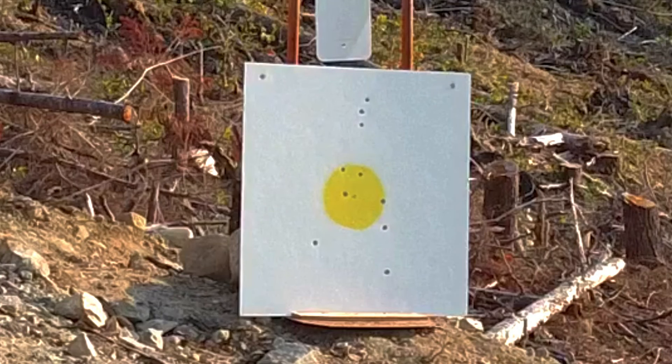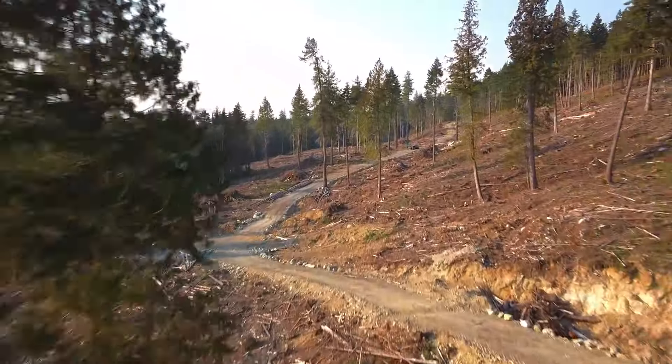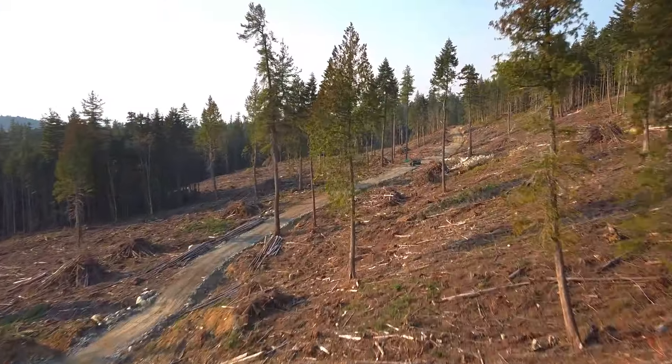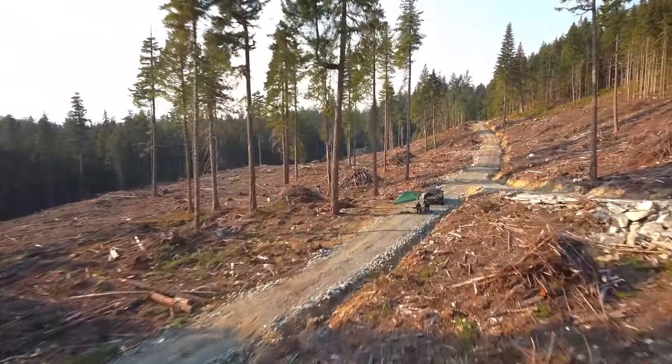Here's 10 shots at 350 meters — the group size is 16 and three-quarter inches, with four in the six-inch bullseye. I'm loving the CZ457 with long-range match. If you're looking for a fun, cost-efficient way to get into 22 ELR, this is a really good combo.